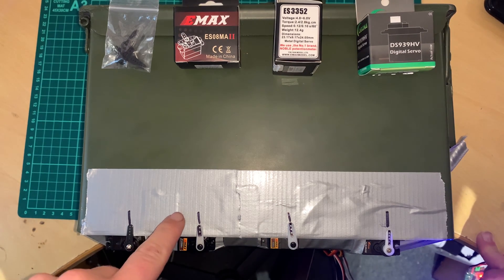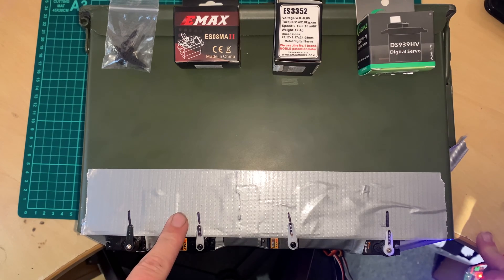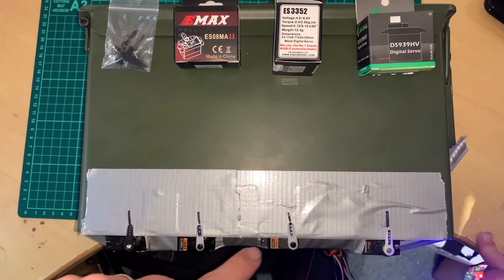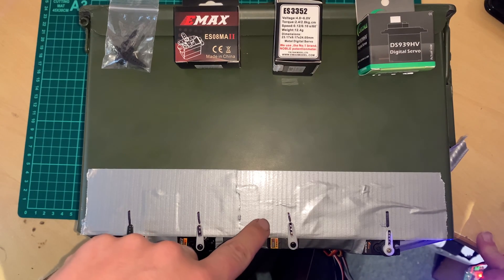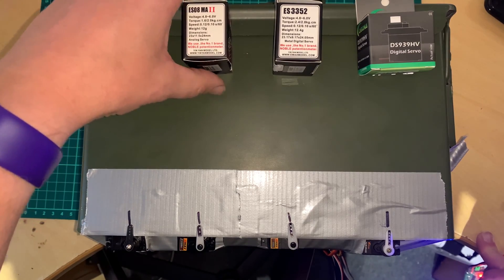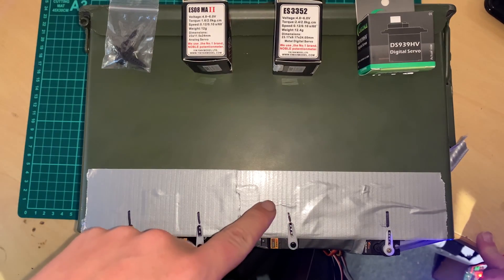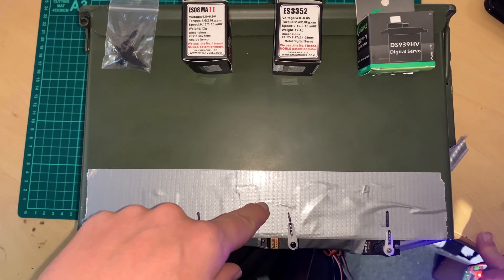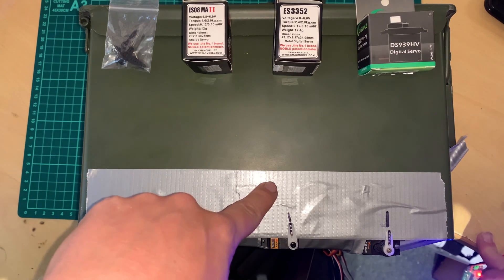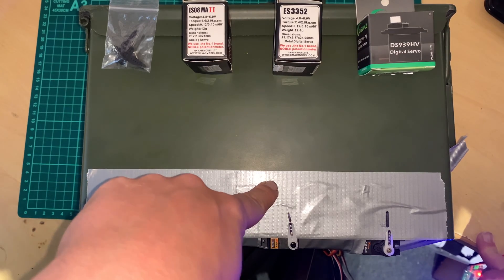The specs of the ES3352 are actually slightly better than the MA2. They're the same speed, same voltage range, but this one has supposedly got a little bit more torque. The ES08MA2 is 1.62 kilograms per centimeter, whereas the ES3352 is 2.4 to 2.8.